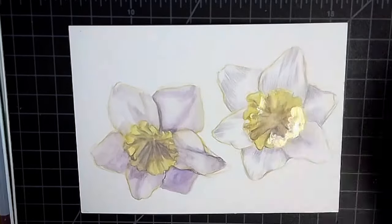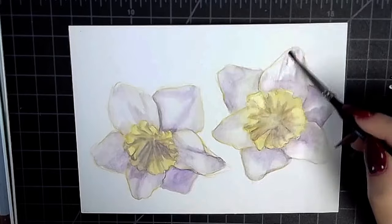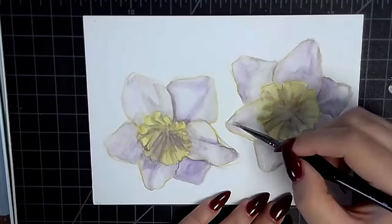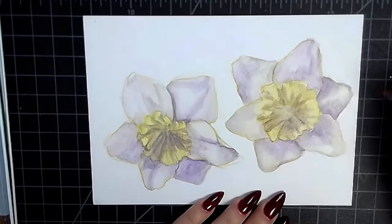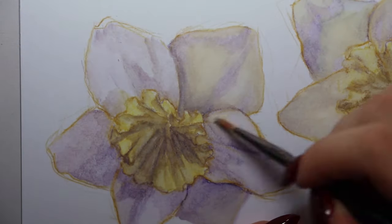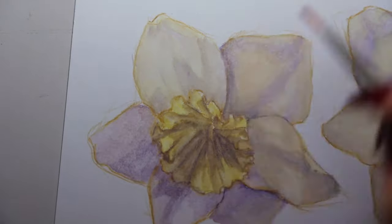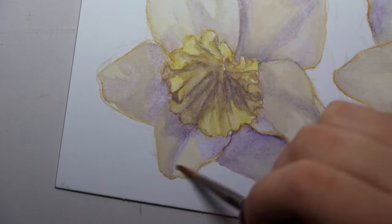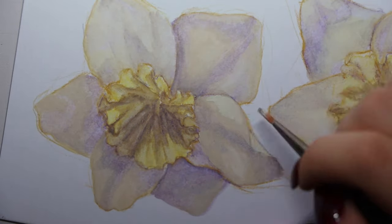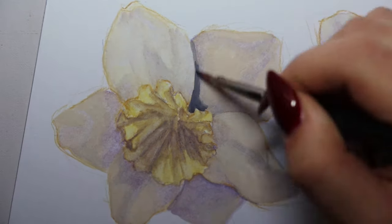So I'm doing the underpainting of these daffodils. I used the Derwent watercolor pencils — first for the sketch and outline of all the flowers, I did an outline using yellow ochre, then I did the shadows with a violet watercolor pencil, and then I filled in the yellow center of the daffodil with just a regular yellow. I then began to build up this underpainting layer by adding some actual watercolors.